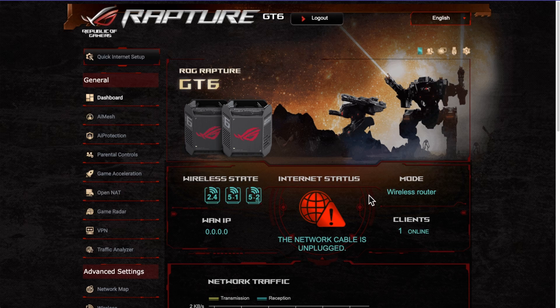On this particular router — the GT6 mesh router — it comes in a pack of two. You can see in my previous videos, which I'll link to, where I've done the setup and speed tests. These are Asus Republic of Gaming routers, so they've got the LEDs and RGB lighting, built around gaming. The speeds of these were fantastic.